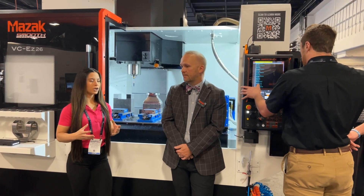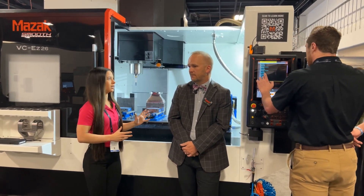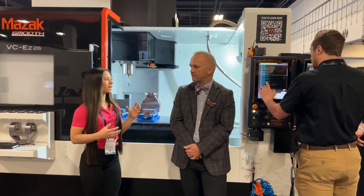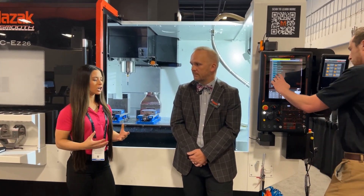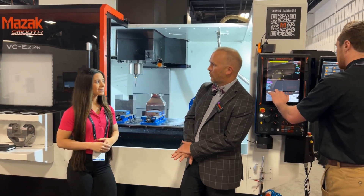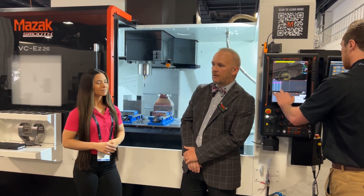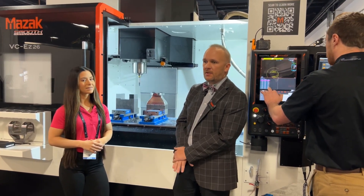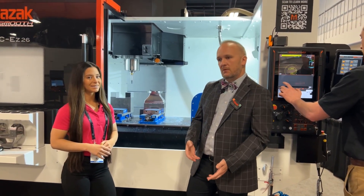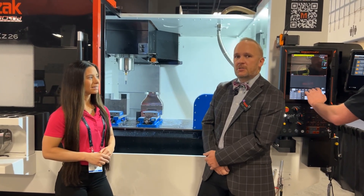We know that this is Mazak's job shop machine. They're targeting the job shops — they want job shops to get excited about Mazak and what you guys are offering. Can you touch on how competitive this machine is compared to some other machines out there? So like I said, this machine is built in Kentucky. All of our parts support comes out of Kentucky. We've got over $3 million of parts in stock in Kentucky that 97% ship within 24 hours.